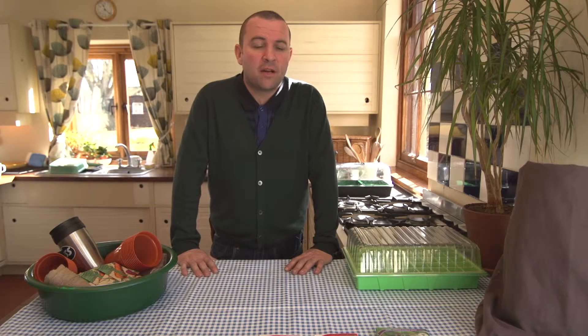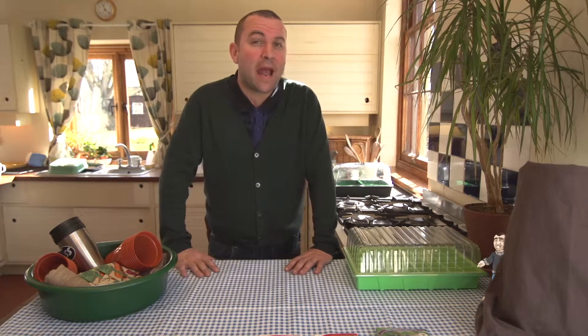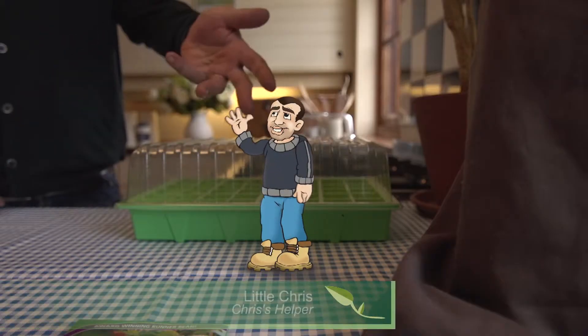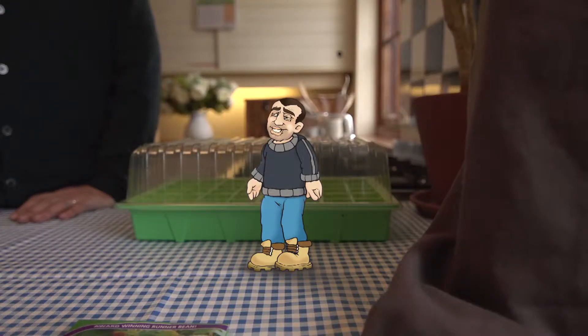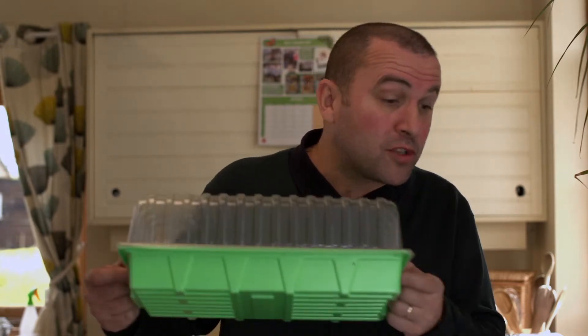I'm ready to get started now but there's somebody missing. I need my companion, Little Chris — and here he is. So what are we up to today then? Well, this year Little Chris, we've got a big challenge because my friend Graham, head chef down at ISS Education, has challenged us to grow the ingredients for a menu, and for that we need a propagator. All the schools will get one of these as part of their kit.